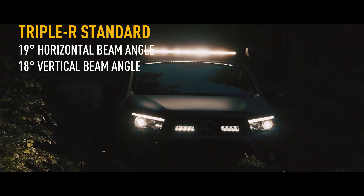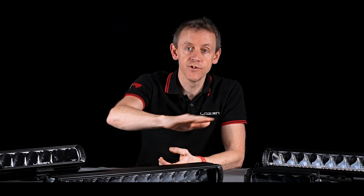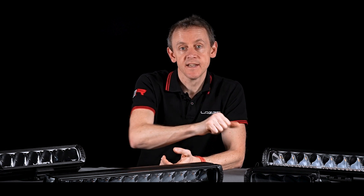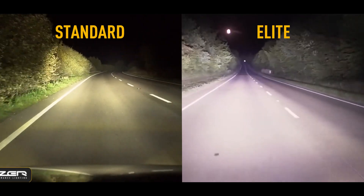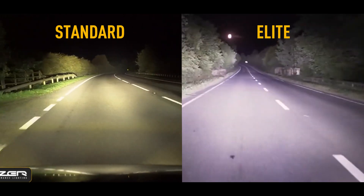So if you're mounting it in the grille kit of a vehicle or low down on a truck, you haven't got too much brightness on the road in the first 20 meters. We're really projecting the light right into the distance, and the hot spot in the center of an Elite is considerably higher than the hot spot in the standard of the same size.